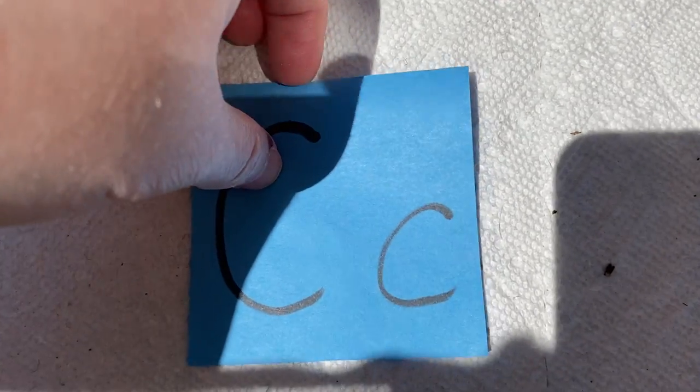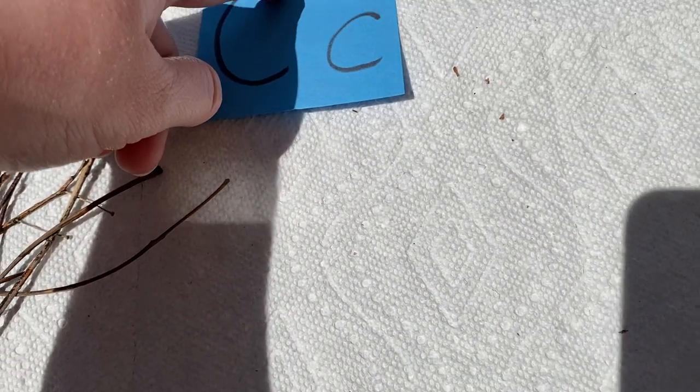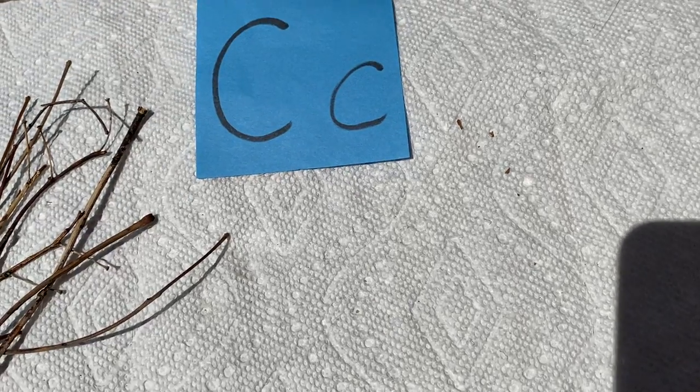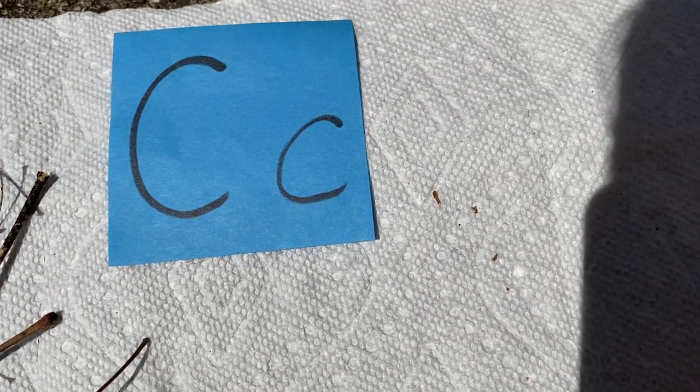Hello friends, I'm back to keep working on our stick alphabet. Our next letter is C. A C has a curvy line that goes all the way from the top to the bottom and it kind of looks like half of a circle.